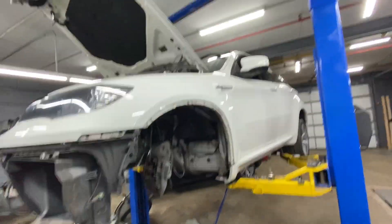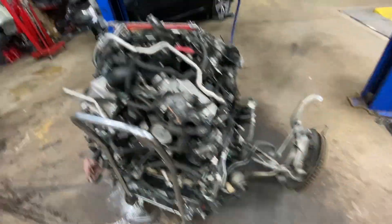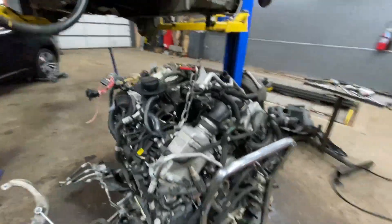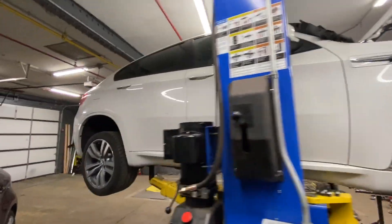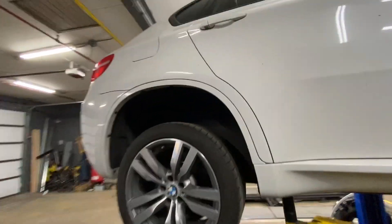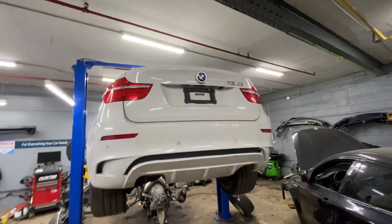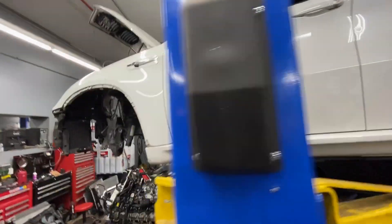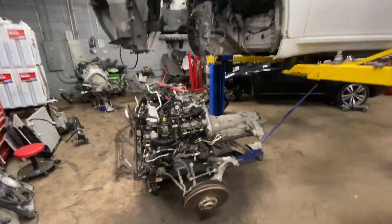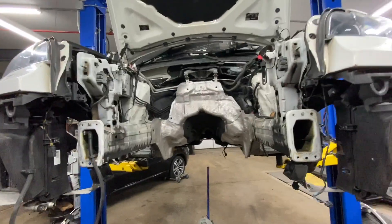In a day it's going to be drivable again. If you need a new engine, it's going to go in here. Thank you.